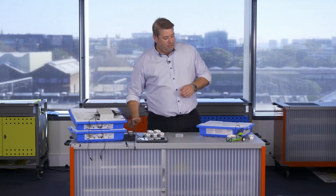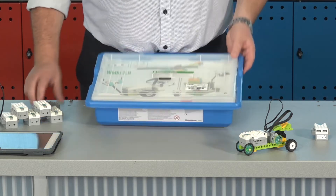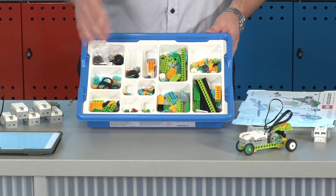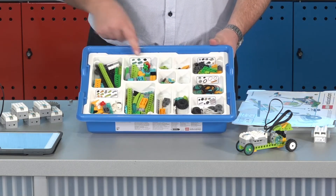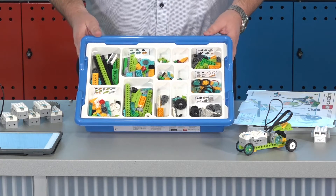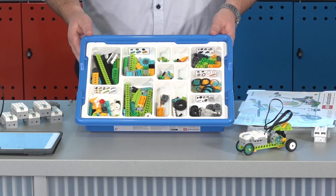The LEGO tub itself is the next part I want to talk about. In our LEGO tub here there will be 280 different LEGO pieces in your LEGO WeDo kit. You'll get a white tray in the top, and each section has a sticker to show you what parts go in which hole. That really helps when sorting out where all the parts go.